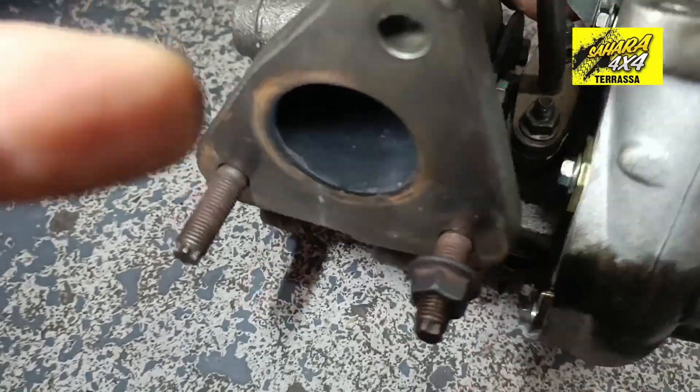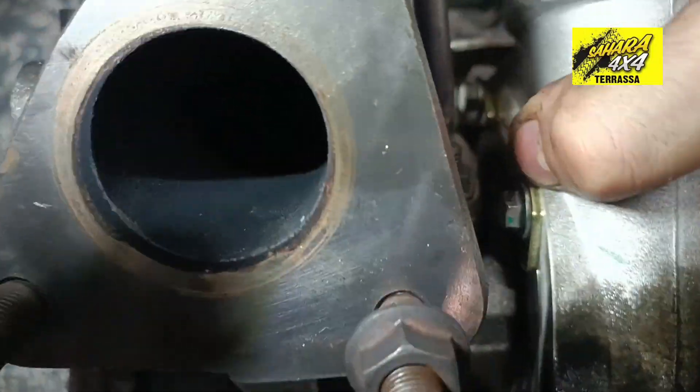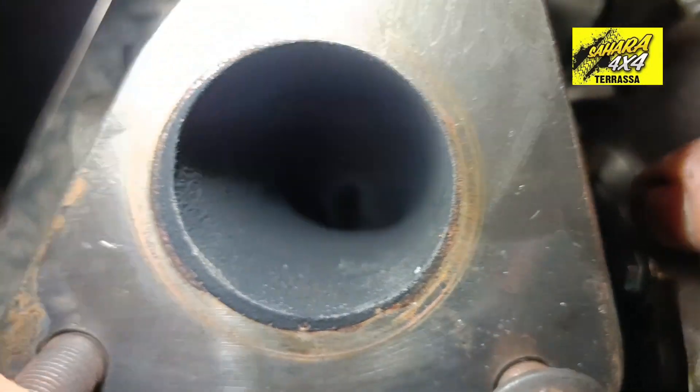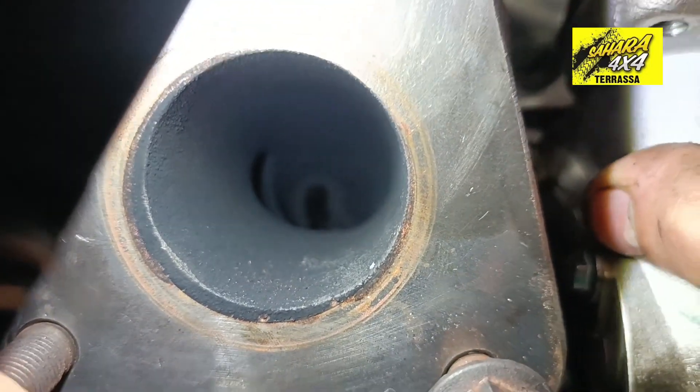And through the exhaust pipe — let's go around. It comes from what would be the exhaust collector. It comes through here with the oil stain. Everything is black. But dry black.